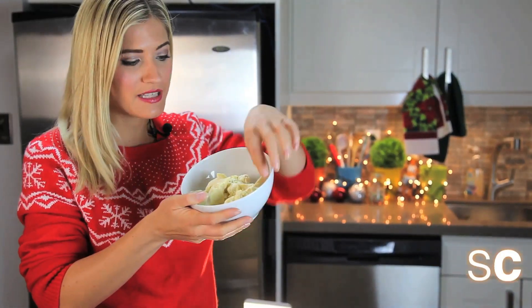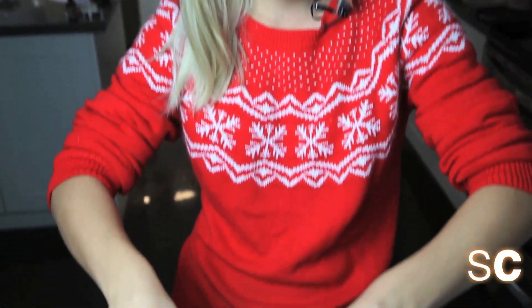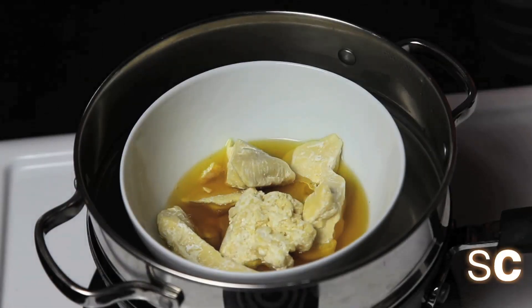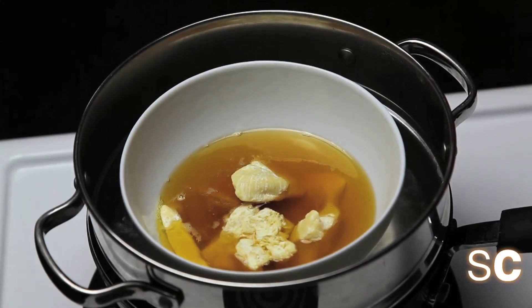We're going to take this cacao butter over to the double boiler and melt it — like I melt my enemies. Place your cocoa in the hot pot. You might be thinking you should stick your finger in and give it a try. However, cocoa butter actually tastes nothing like chocolate. It tastes like poison.